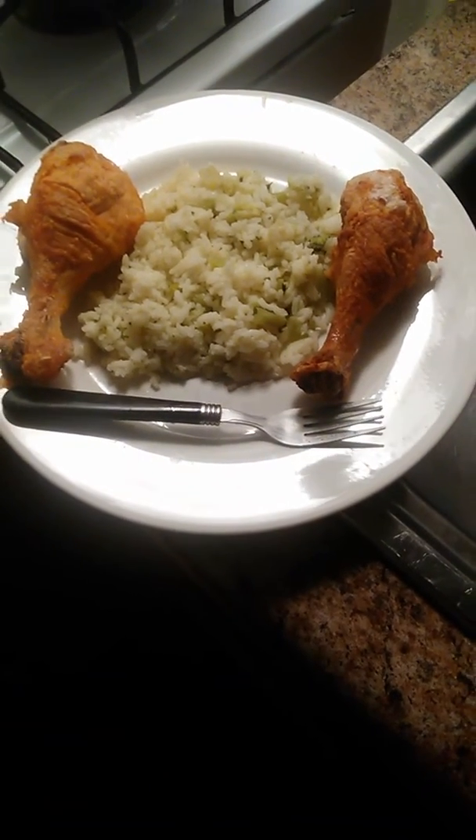This is T Harry's baked fried chicken and rice. See y'all real soon, bye bye.